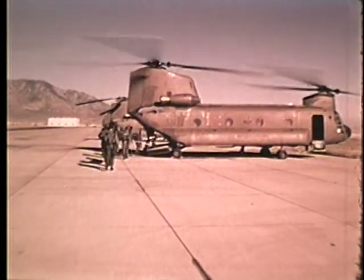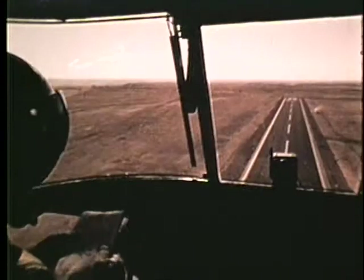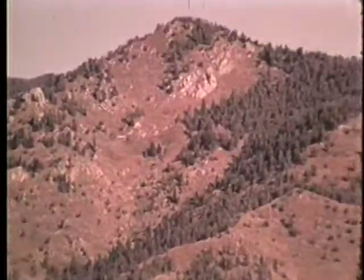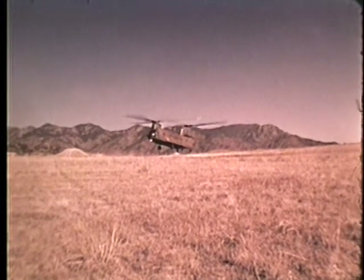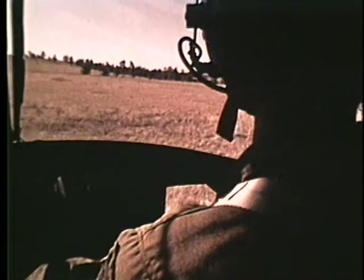Flying by its very nature puts men into a hostile and unforgiving environment. If they are not medically fit, the danger becomes substantial. You, as the flight surgeon, need to recognize that the orthopedic examination can be as important for safety as any other part of the flight physical.